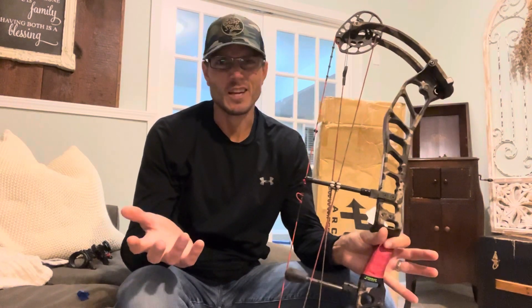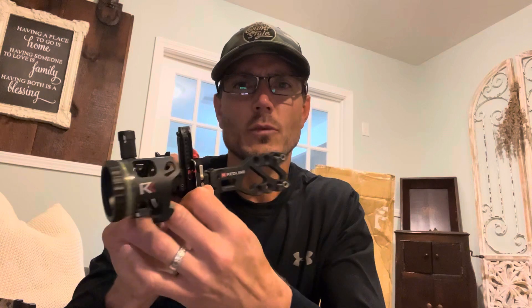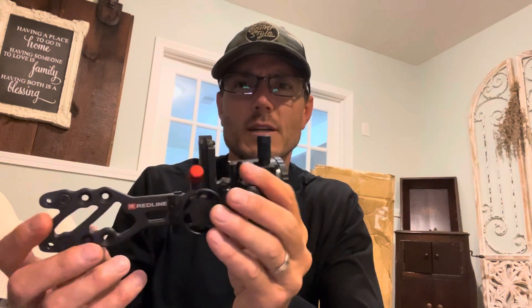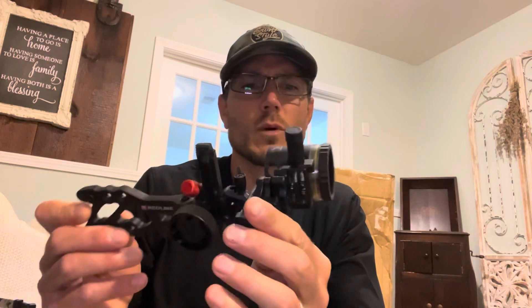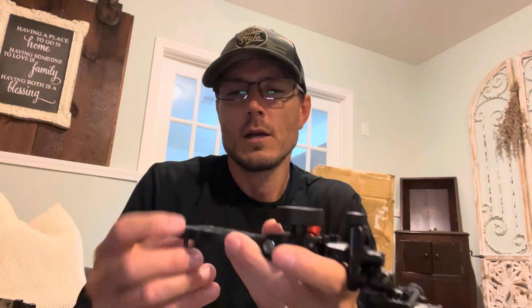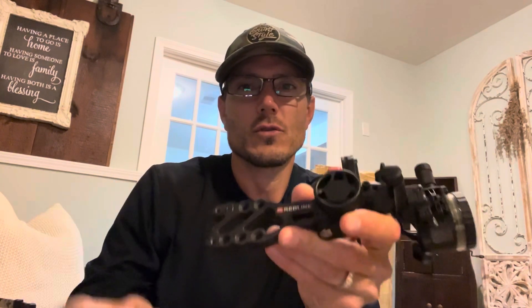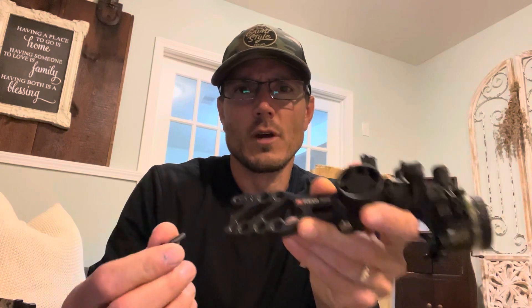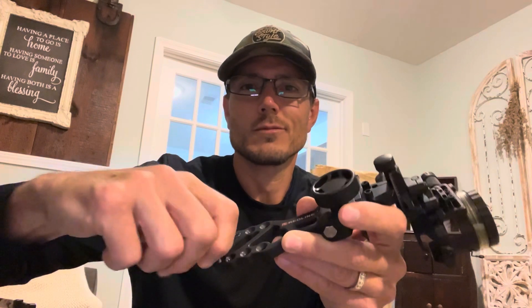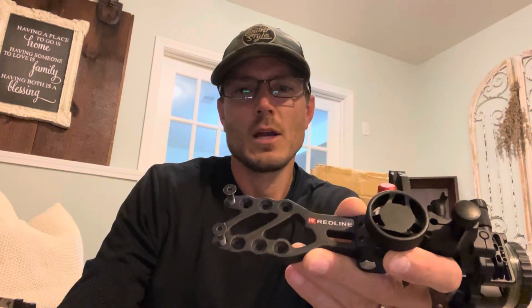I'll be using this Redline three-pin slider that came with it — first time ever using a Redline, so I'm kind of excited. It's a pretty new product and I've wanted to get my hands on one to see what the hubbub is all about. I want to show you a quick tip: when you take a screw sight off a bow and have those little screws you don't want to lose, screw them in with your fingers right where the quiver would go — that way you don't have to worry about losing them.